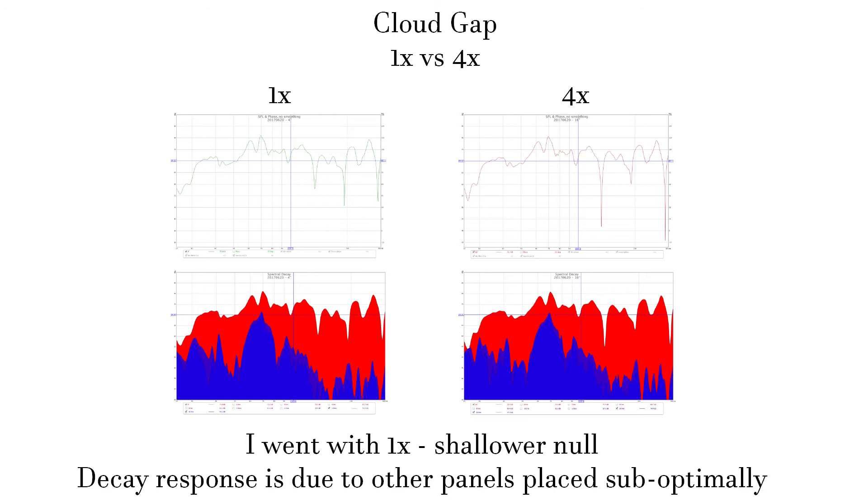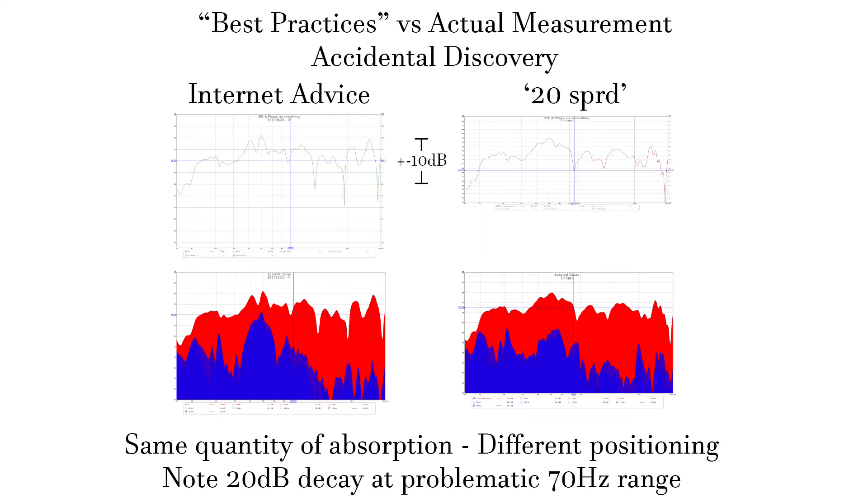I now generally recommend 1x gaps with parallel panels, and a 4x with angling where appropriate, like vertical walls. This image shows the difference between blindly following advice online versus trying things out for yourself. Every room is a little different. Best practices should be your starting place, but not an excuse or crutch. Always measure your room and experiment before calling it quits — or hire someone who will do these things, like me, for $1,000 an hour. The panels were all leaning against the wall, none doubled up, and after much trial and error, that ended up being the best result I'd gotten so far. This is the same number of panels.